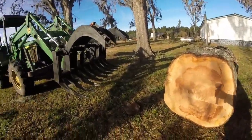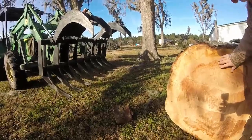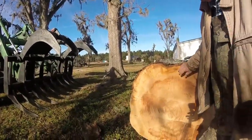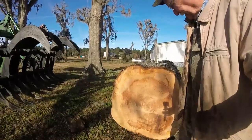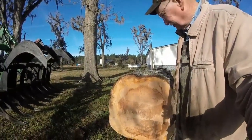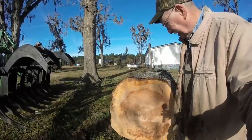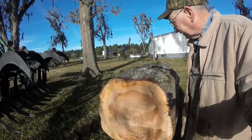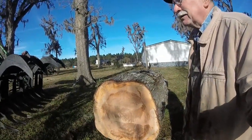You see it's got a really good heart in it. That thing's about 40 inches across. It won't fit my sawmill and I can't even move it with my tractor — my back wheels come off the ground.